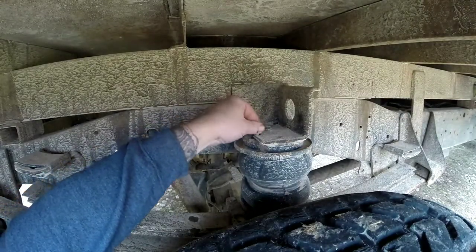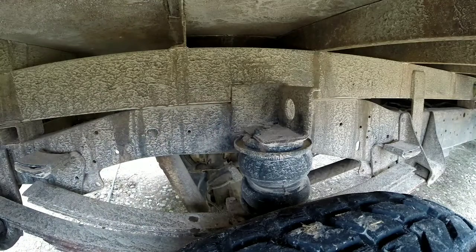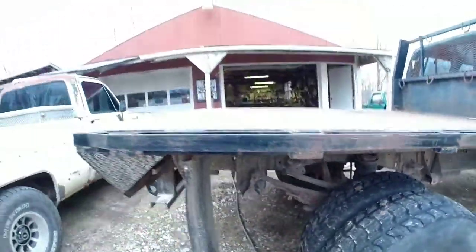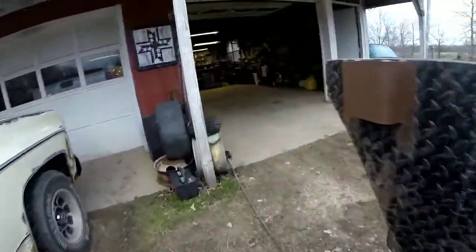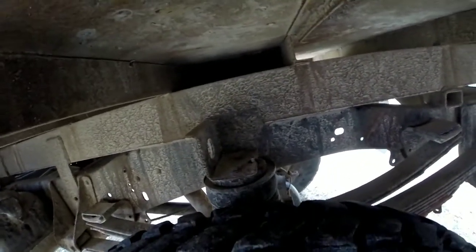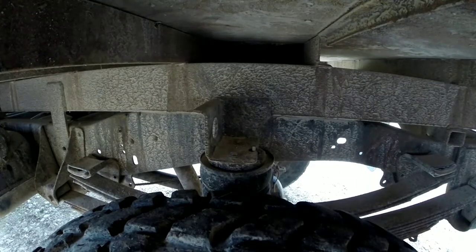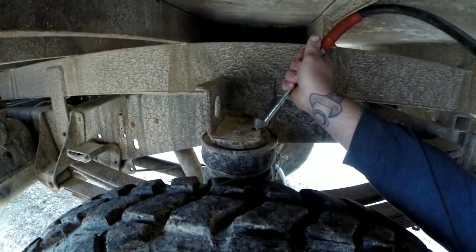More than likely when I put the hay on there it may not even touch the overload springs — I haven't hauled anything with this truck in a while. We'll move around to the other side. That's got him jacked up — you're looking like a 70s street rod. It's not the easiest way to do it, but it works.